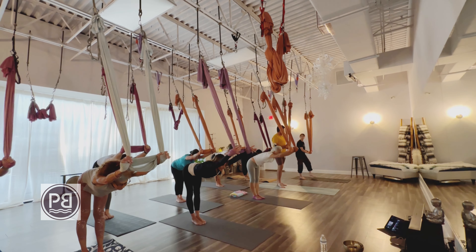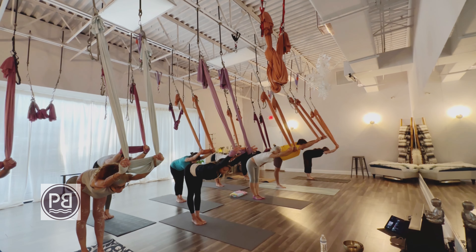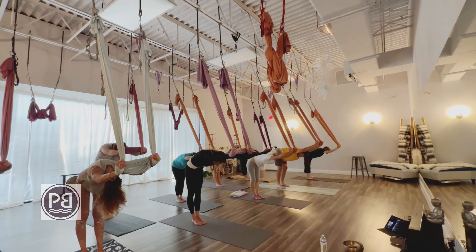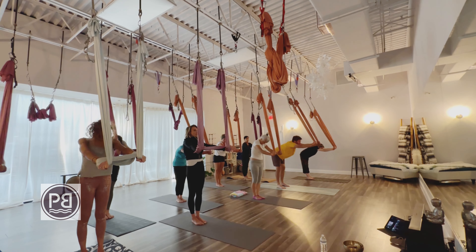Bring both feet together. Come back to that right angle, that hinge from the hip, or that half dog as we like to call it sometimes. Feet are together, belly is in. We roll back up to another nice big cat stretch all the way to the top.